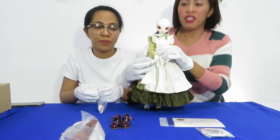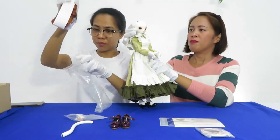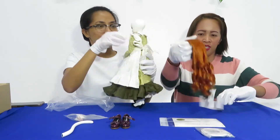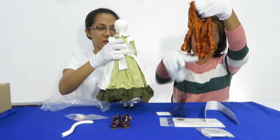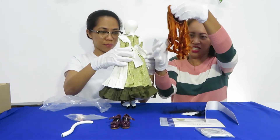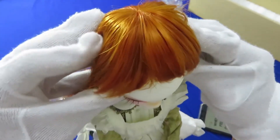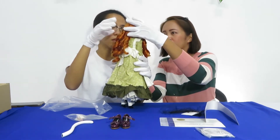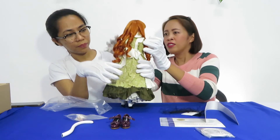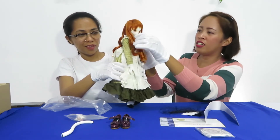Then we have to put the wig on. You look nice now — look at the string. So now she already has nice curly hair.